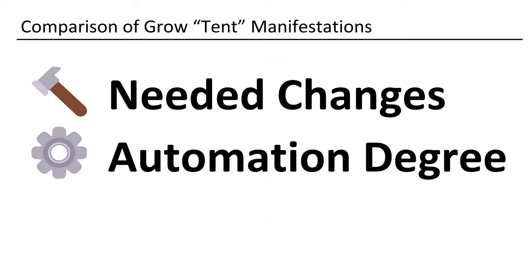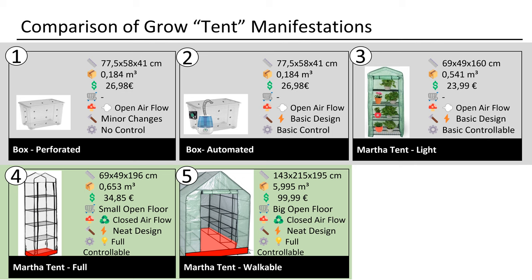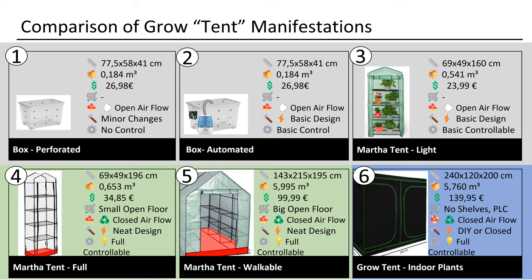Now we will move on to the degree of automation and needed components. The first three options are mainly the same: one extra humidifier, fan, and a humidity controller. This option is different because if you want to have exhaust ventilation you must add more components. You can do this the do-it-yourself way or of course also with off-the-shelf equipment. To get the big tent working you will need a bigger fan, a bigger fogger, and more LED lights. This is a completely different setup.